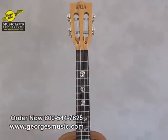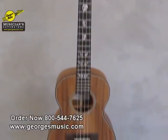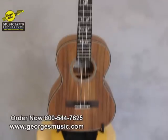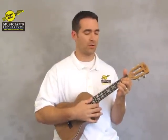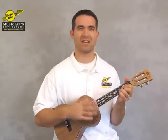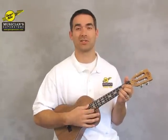This is the acacia wood ukulele, and acacia wood is sometimes called mimosa or the shower tree. It's kind of a cousin of koa, which is used to make a lot of fine instruments throughout the world as well. And if you'll notice here as I strum a little bit for you, it's got a very warm tone — it sounds as beautiful as it looks, to be honest with you.